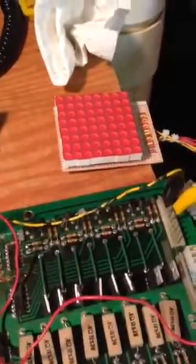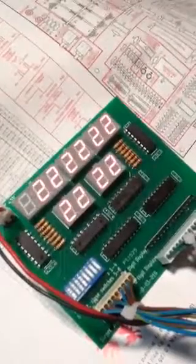The first test is the display test. There's all your displays working.